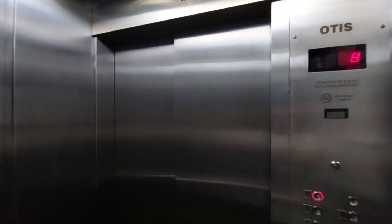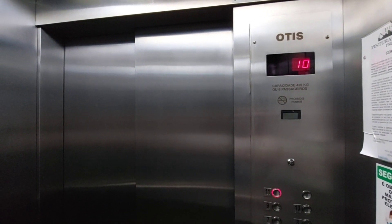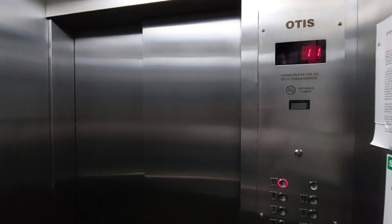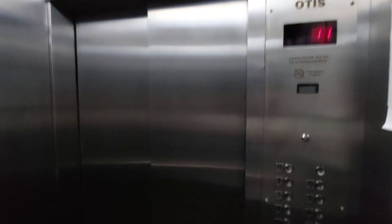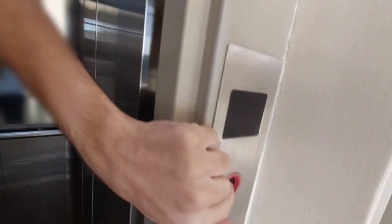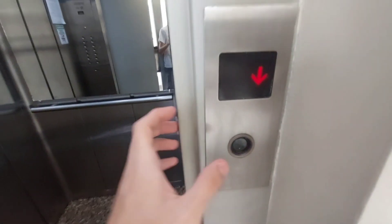Quite a big jolt when leveling. It shakes quite a lot — I agree — with the entire cab. I'm also missing the thing here. I also have the original button.